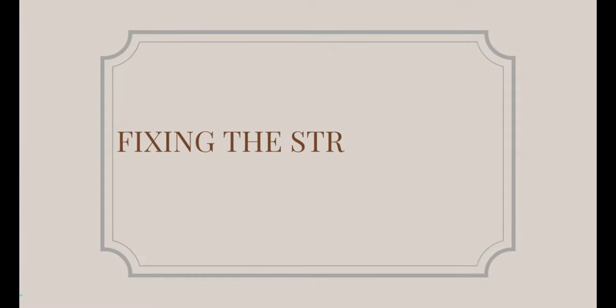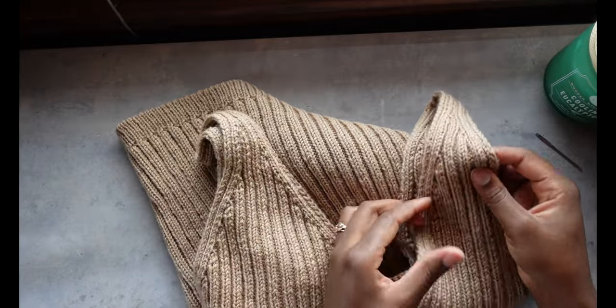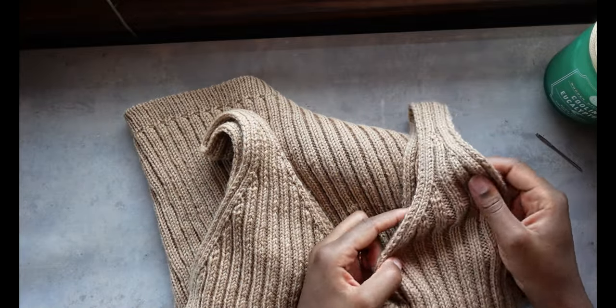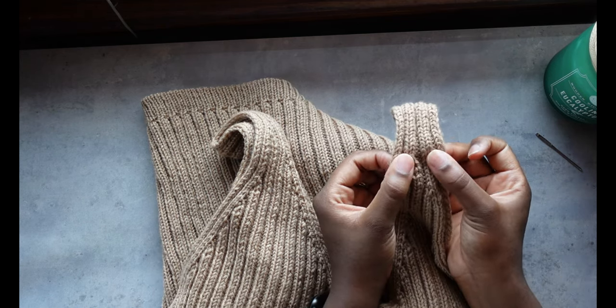Before I blocked it I was pretty comfortable with how low-cut it was, but after I blocked it it was just like, no, this is not going to be wearable. And I know the more I wear it and the weight of the garment hangs, it's going to be more and more of an issue — but that's the only downfall, and not really, because it can be fixed. So I'm finally getting around to shortening the straps on my Remy Camisole — keep me company while I go through this ordeal.